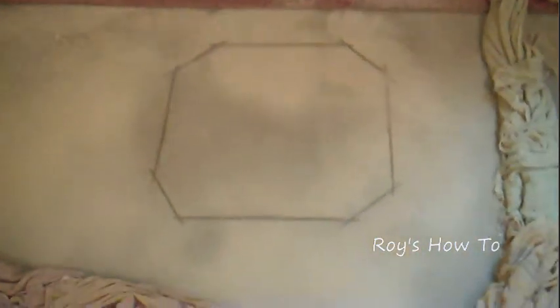Next, we determine where we're going to put it, and I've done that now. I've gone ahead and scored the floor with a diamond blade on my grinder. I'm trying to suck the water out of this area at the same time, so there was water all over, but actually it worked pretty well — it cooled my blade as I was cutting it, and kept the dust down as well.